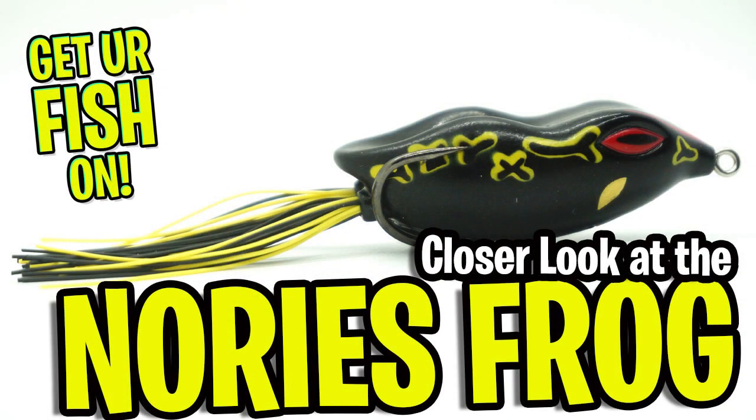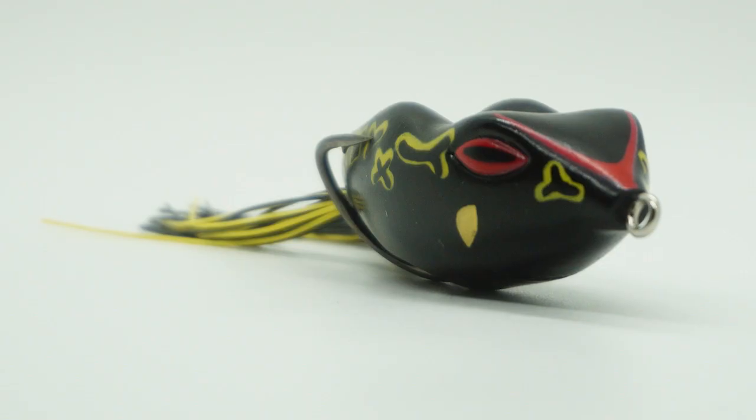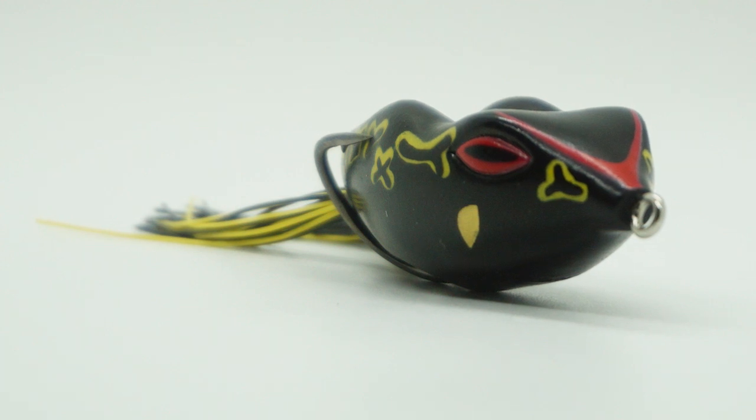Hello and welcome back. Today you and I are going to take a closer look at the Nori's NF-60 Frog. And if I'm mispronouncing it, that's just life — get over it.